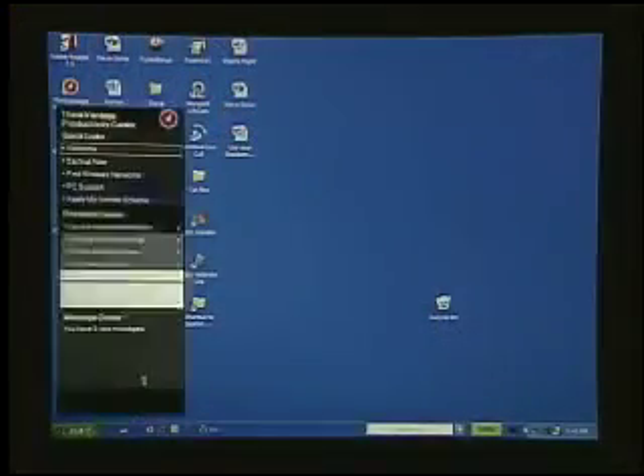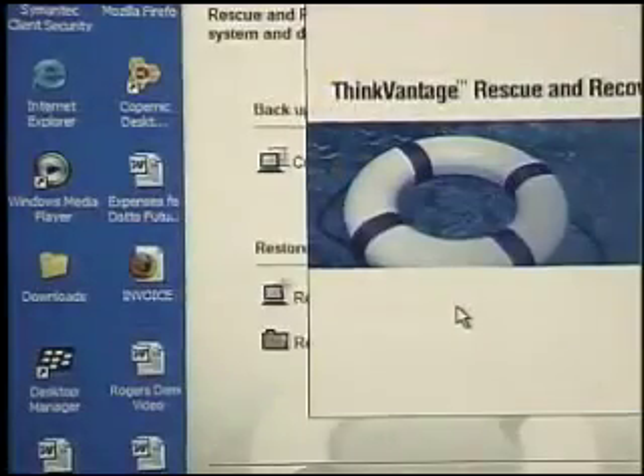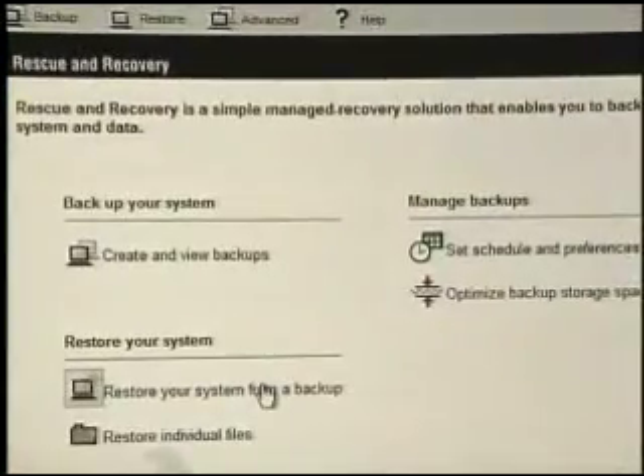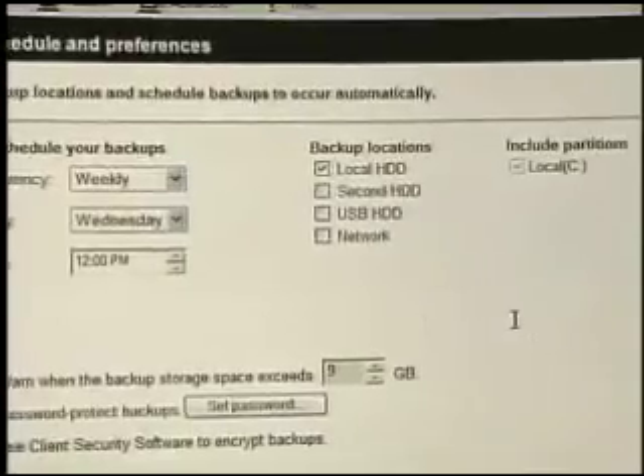The next area of security is backing up and recovering lost data. For that we go into the Protect My Data area and Backup and Restore Data — this is the ThinkVantage Rescue and Recovery 3 software. It protects data in two ways: the first is by backing up data onto a partition in the hard drive. Hard drives today are huge, so there's plenty of space. The second way is to back up to a remote or removable source. We set it all up in the schedule and preferences.